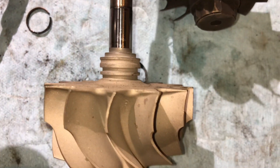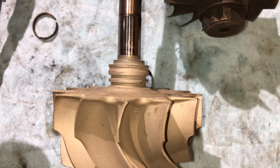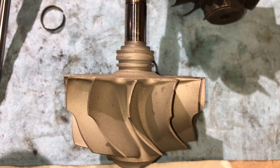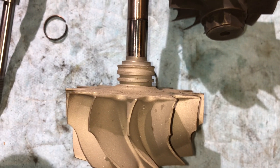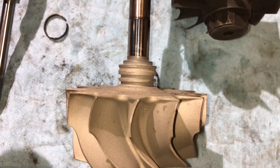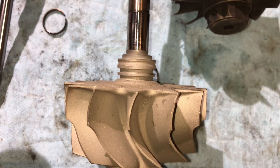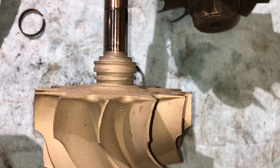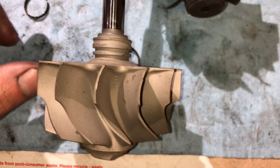Sometimes the wear occurs on the shaft itself rather than just the piston ring, or it could wear out both. So sometimes the shaft needs to be replaced. If you put a new piston ring seal on there, it doesn't necessarily mean it's going to fix it — most of the time it will, but on occasion the shaft also needs to be replaced.